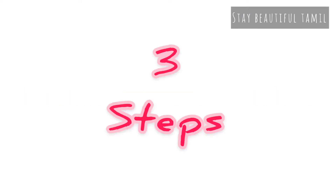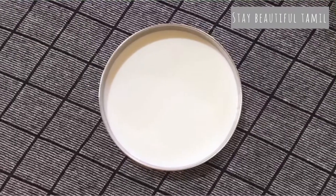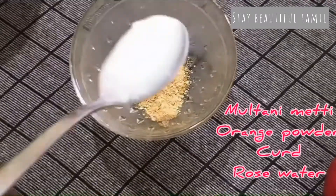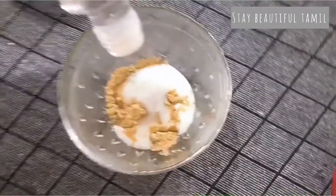Once we get more skin care routine, we have scrubbing and facial cleaning. For cleansing, we will add milk to the powder. Next, for scrubbing, we use tomato and coffee powder. Then we will mix orange powder, curd, and rose water to make a facial pack.